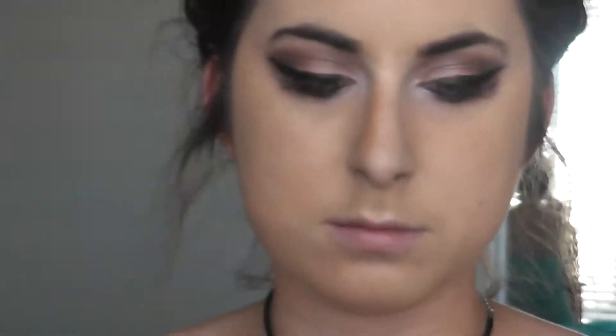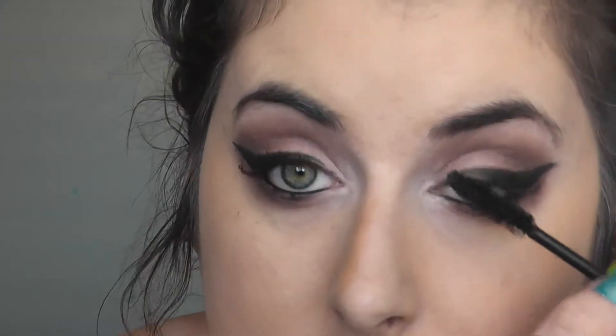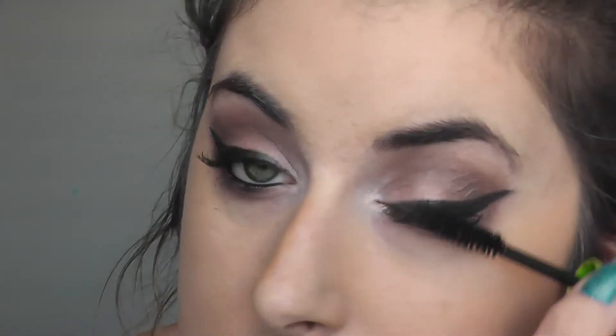Then I'm going to use mascara. You can use false lashes if you want — I was actually going to, but when I was filming this I could not find a single pair of false lashes in the house, if you can believe that.